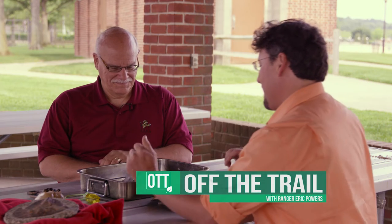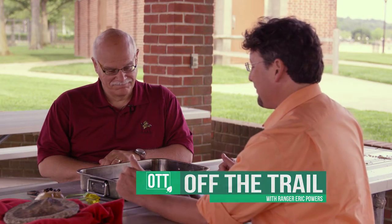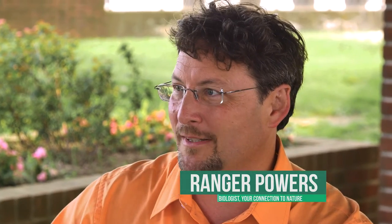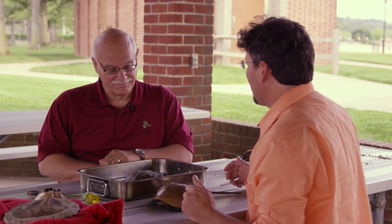Here we have a friend, this little horseshoe crab that we found. If you could tell us a little bit about these things — they have some very interesting features, and we should look at them and tell people what they're looking at when they're looking at a horseshoe crab.